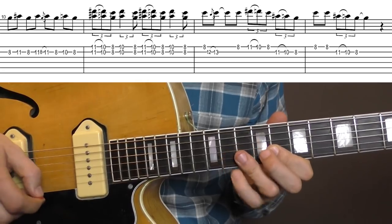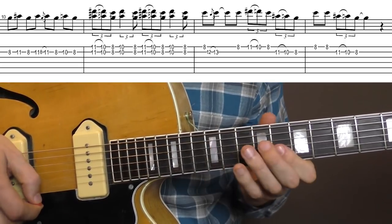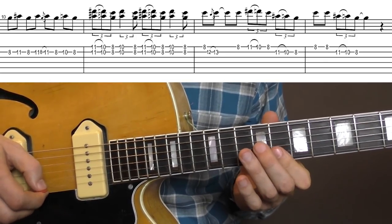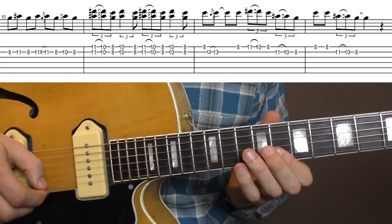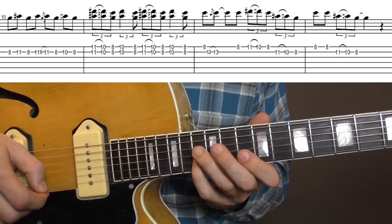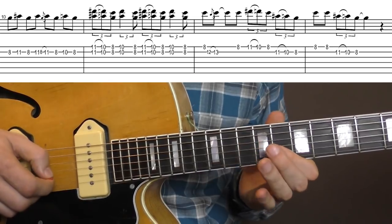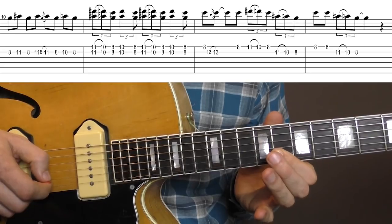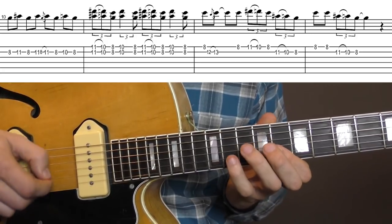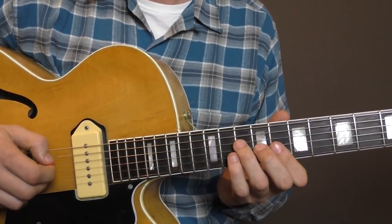And then you just repeat this phrase. That's actually the finishing part of the first solo — it starts on the 8th fret E-string, then you slide to 13 on the B-string, back to 8, pull off, same on the B-string. And this is the last bar. One more time, the last part here, and the whole second part starting with the C chord F-shape.